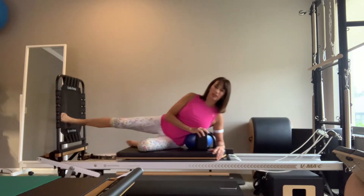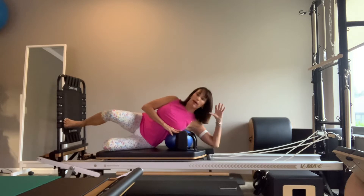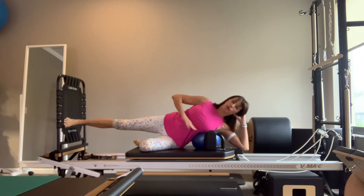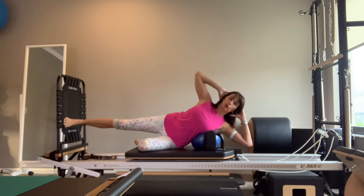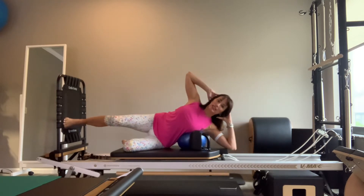On the next one, plant your foot. I'm going to scoot down a little bit. Take your hand on the head to support it, lengthen the top leg, toes and knees forward. Top hand comes behind the head — small little sit-ups, just taking the right rib to the right hip, chin up so you keep the cervical spine in line. You might have to organize yourself on the ball so it's not crunching you.